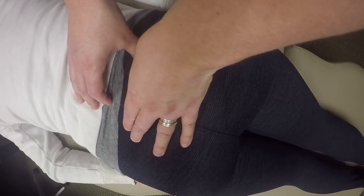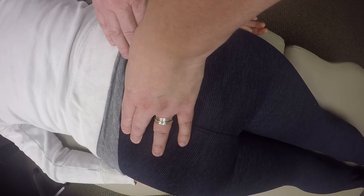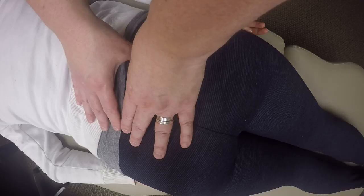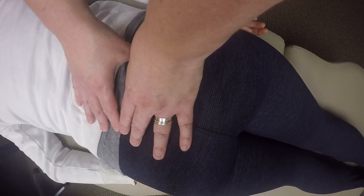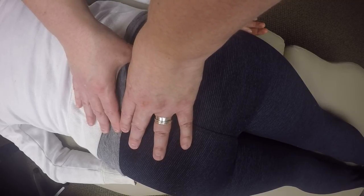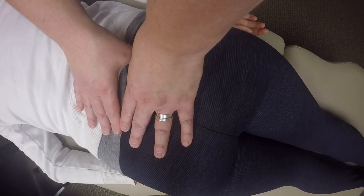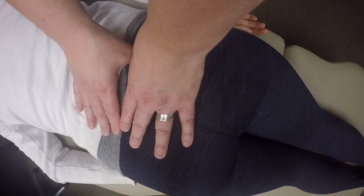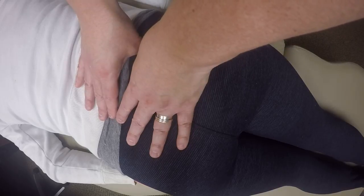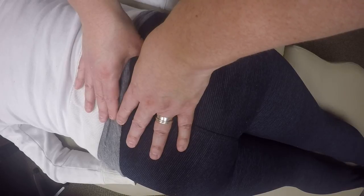The piriformis is attaching to the anterior surface of the sacrum. Being that's the case, I can't actually palpate those attachments, so I'm going to do the next best thing, which is to compress the sacro-tuberous ligament. The piriformis is deep to the sacro-tuberous ligament, so I'll use that lateral edge of the sacrum as my guide and compress the sacro-tuberous ligament until I feel some resistance.